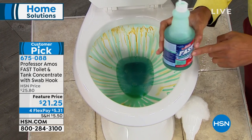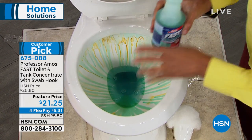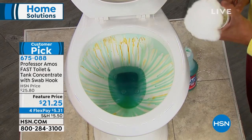What it is, is our Fast Toilet and Tank — it doesn't have any soap, bleach, or ammonia. Very important, because when you're cleaning a toilet, bleach can actually compromise your toilet from working correctly.